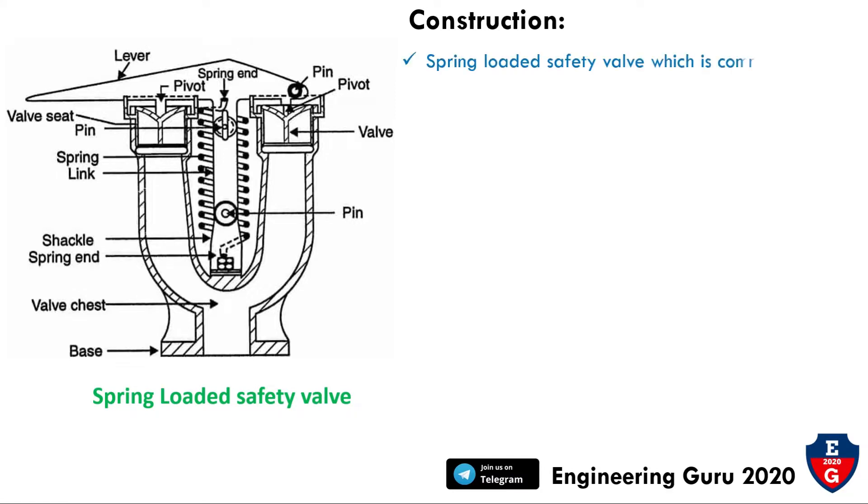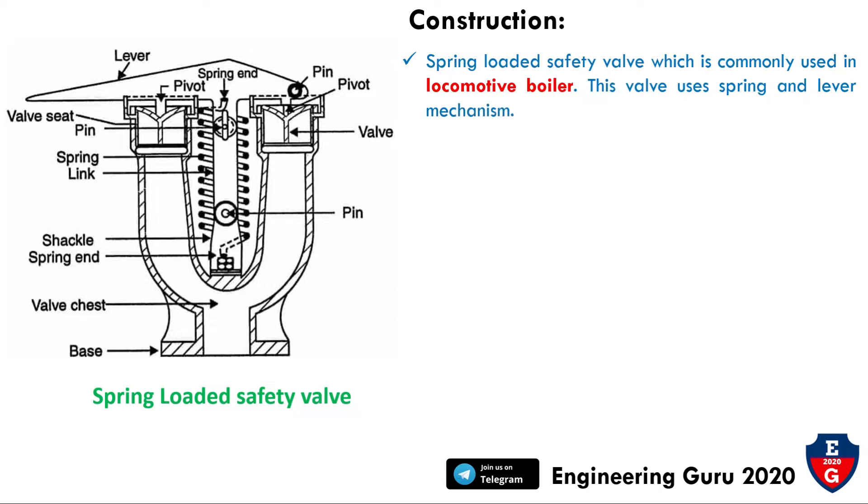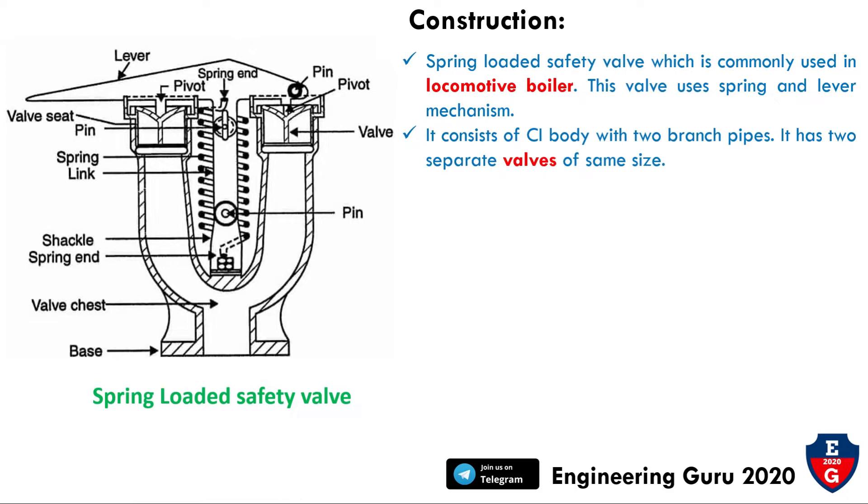Now let's start with the construction of the spring-loaded safety valve, which is commonly used in locomotive boilers. This valve uses a spring and lever mechanism. It consists of a cast body with a through-branch pipe. It has two separate valves of the same size.